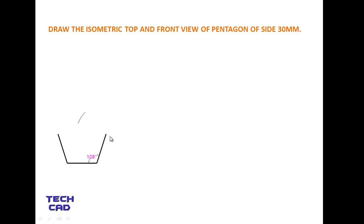Open your compass to a distance of 30mm. Put the steel part of the compass on one end and the pencil part on the other and make an arc. Then put your compass on the other point and make an arc there. Join the intersection of these arcs and this becomes your pentagon.